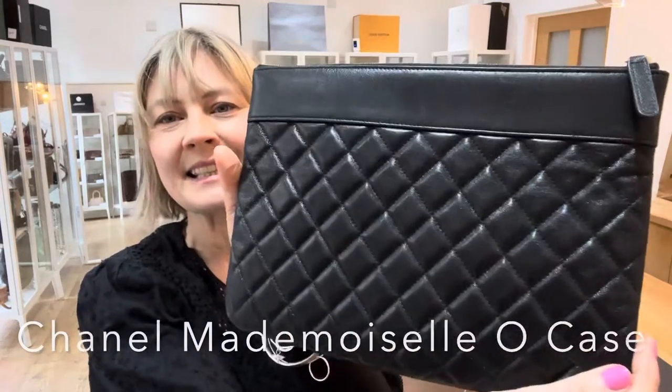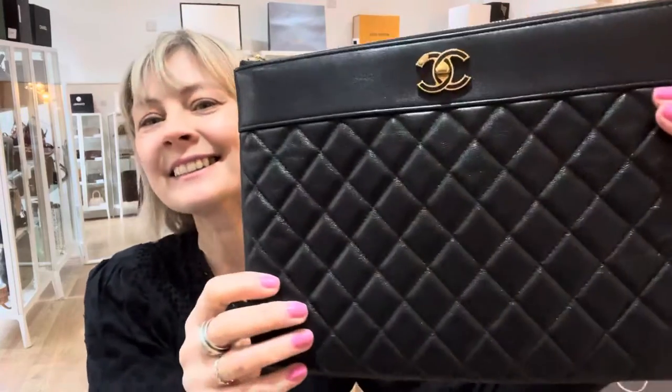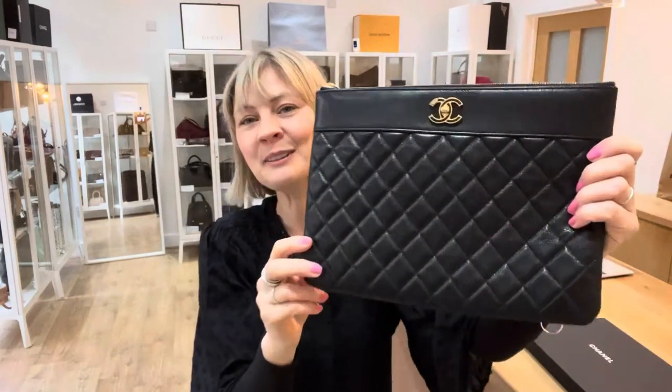Hey Bag Leathers, welcome back to Arm Candy. How cool is this? I love it! I just think it's so cool. It's just really, really, really nice.